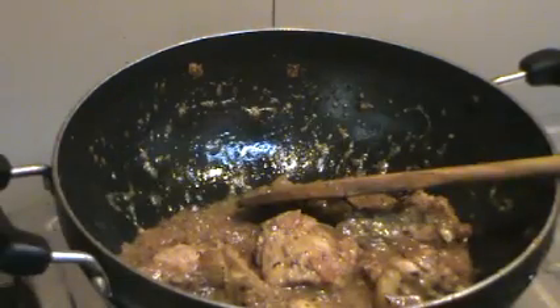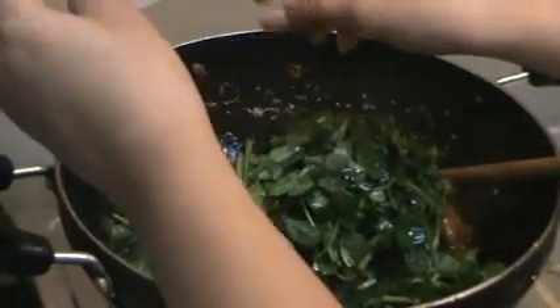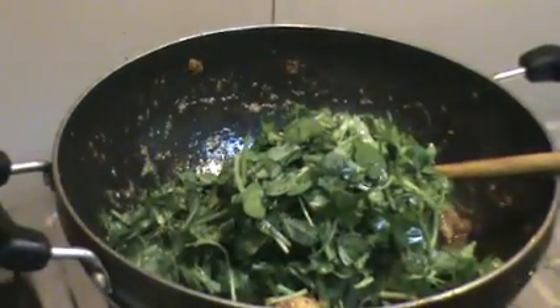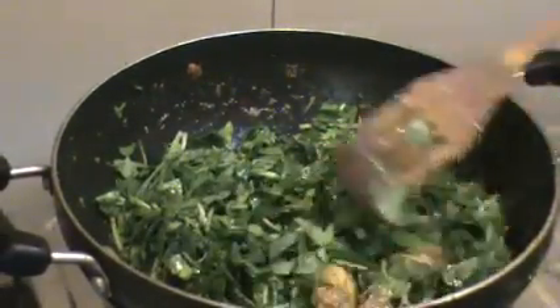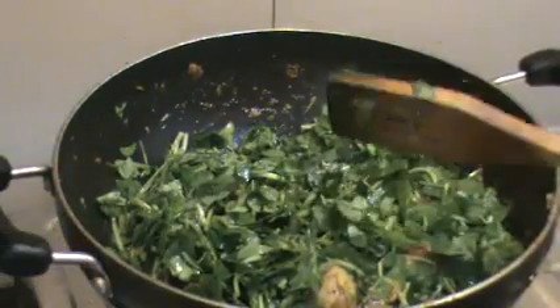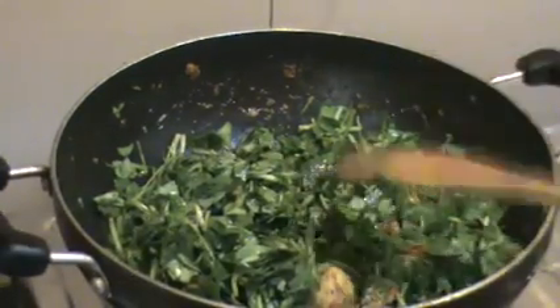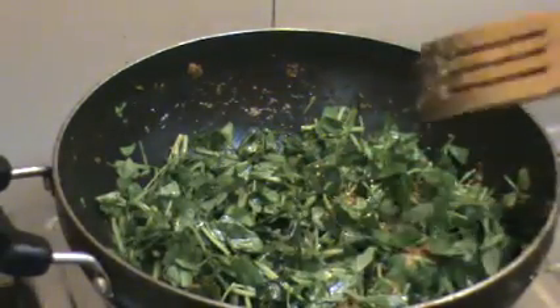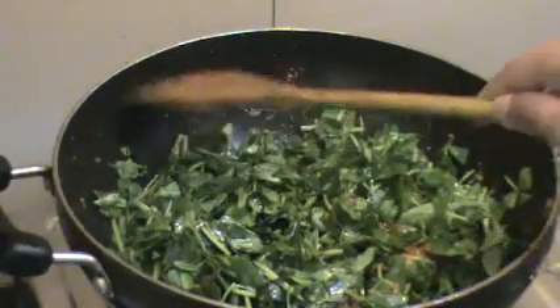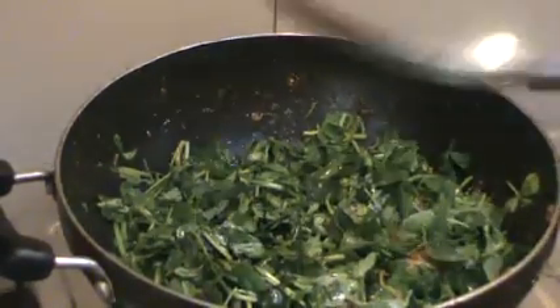Now, once we've given it a quick stir with the garam masala powder, it's the perfect time to add our methi leaves — fenugreek leaves. I am using fresh leaves. I'm not going to mix it right now. The trick to keeping the color of the fenugreek leaves green and intact while still getting the perfect flavor is to just cover your dish — whether it's vegetarian or non-vegetarian — cover it, put the flame on low heat, and leave it with the lid on.